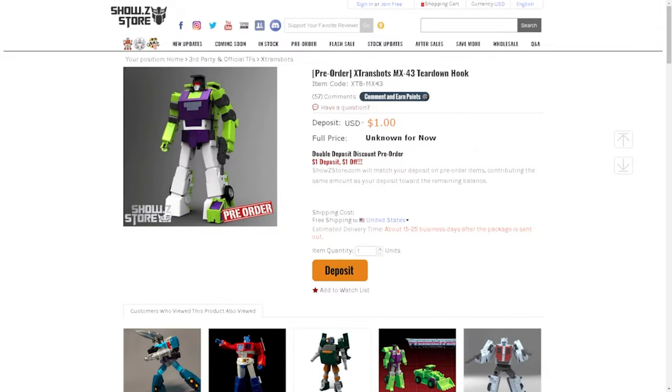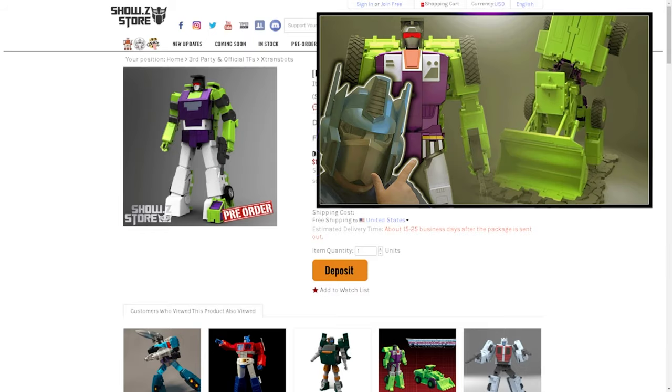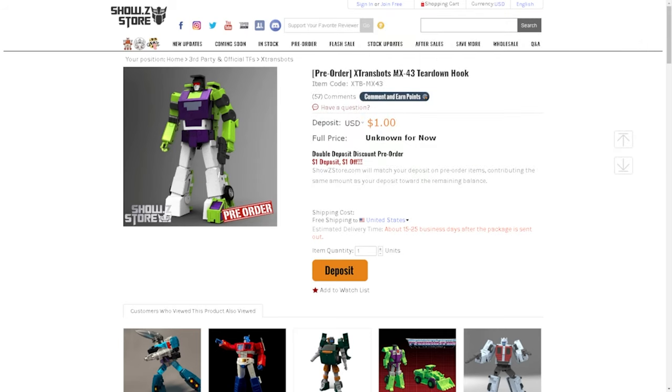Hey guys, Professor Prime here at MindYourPlanet.com, and welcome to another episode of Prime Talk. In today's episode, I thought it'd be fitting to start talking about the X-Transbot Constructicons Devastator. I did a video on Scrapper like a year ago and it was a pretty popular video. You guys seemed to enjoy that, and now the rest of them have pretty much showed up on Show Z Store.